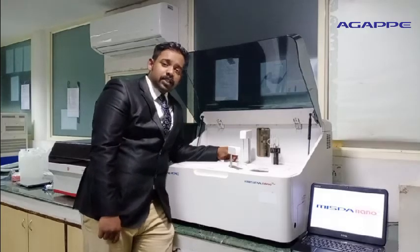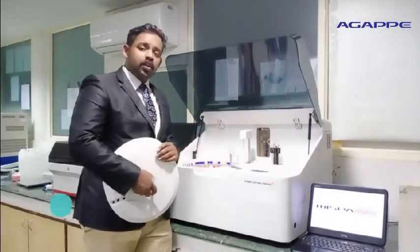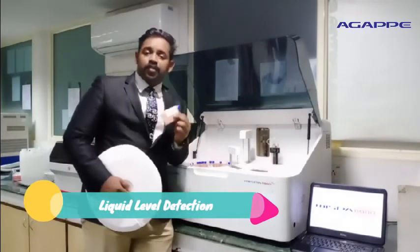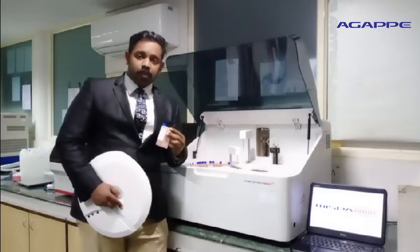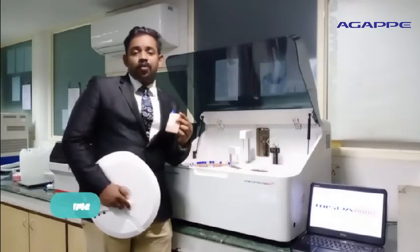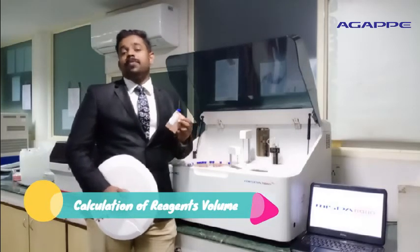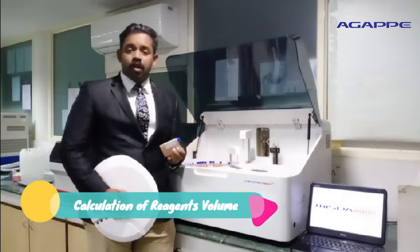Apart from the aspiration and dispensing function, the multifunction probe is incorporated with liquid level detection, by which the probe moves further down only if it senses liquid inside the reagent bottle or the sample container. In addition, the software can calculate the volume inside the reagent bottle and tell you the number of tests remaining with that volume. This helps you in planning the reagent inventory as well.